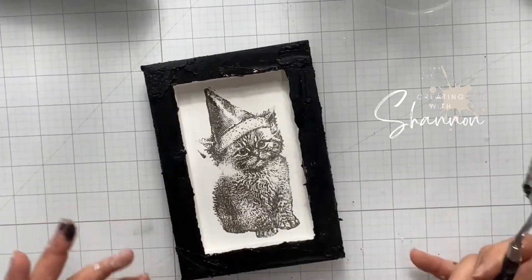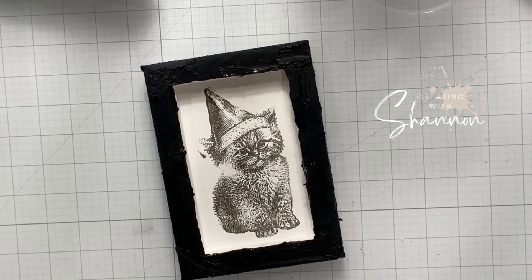Next, I'm just taking a little bit of cracking paste and going to outline the outside of the frame. Look at how cute it just frames him in so sweet.